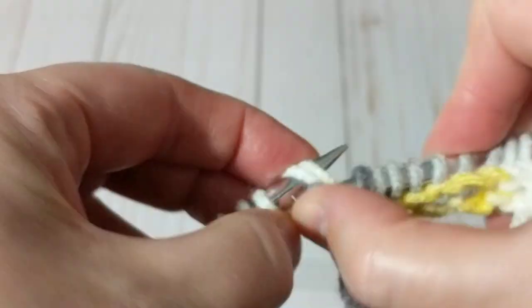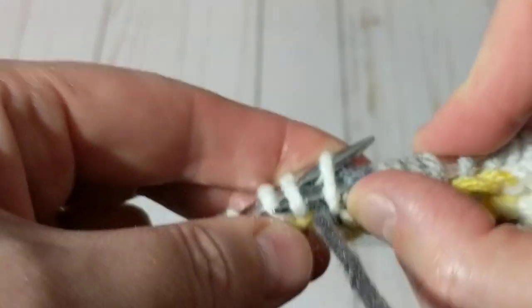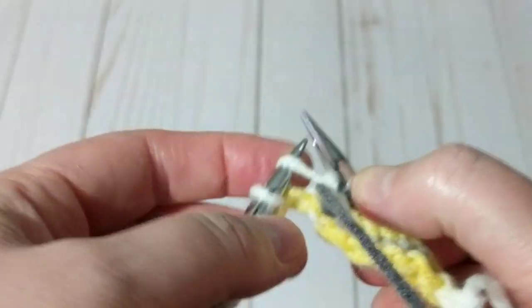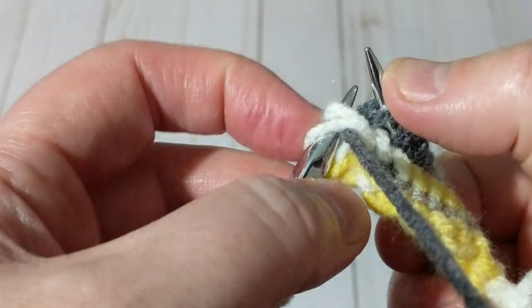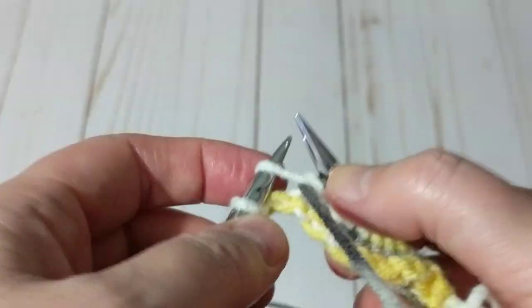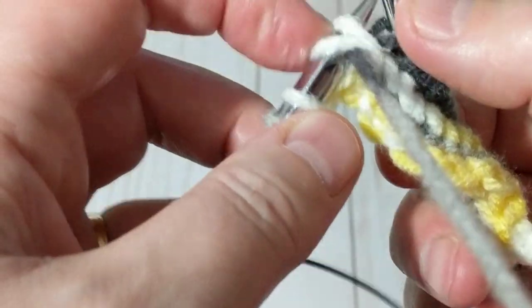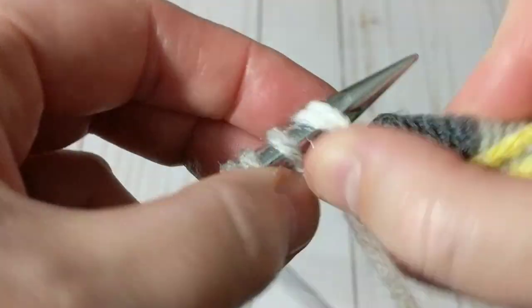I just repeat this over and over until I come to the last stitch. It's going to take me a while so I'll knit and come back to show you how to finish it up. Again, this is the wrong side of the work, but both sides will look fantastic.